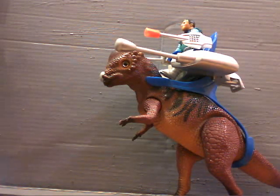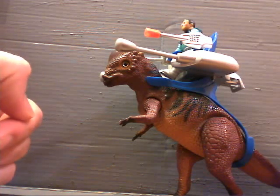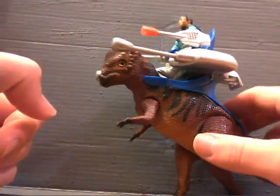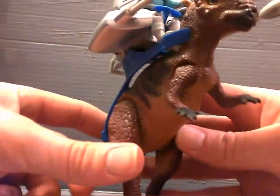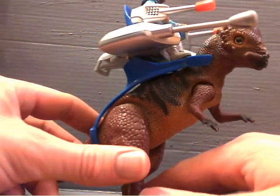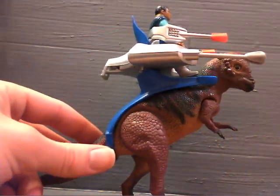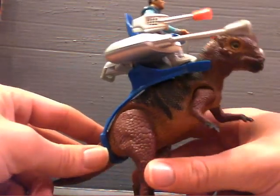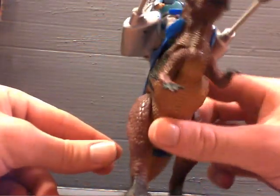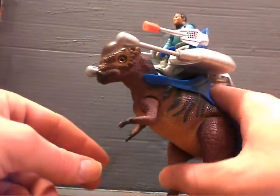I probably should have done a little more research, because I already forgot what year this guy came out, but it was quite some time ago. It's a pretty cool toy line — a lot of people really don't know about it or kind of forgot about it. I definitely recommend checking out the commercials they had for the toy line. Really, really cool.